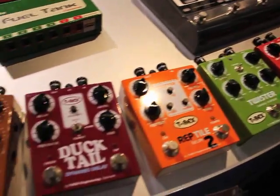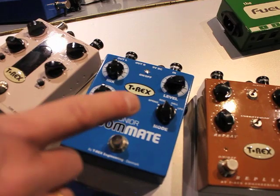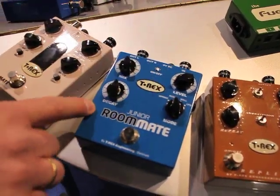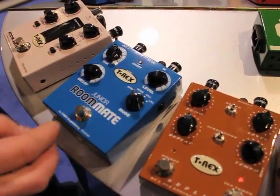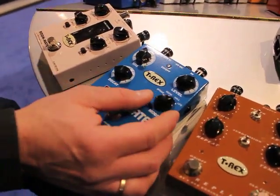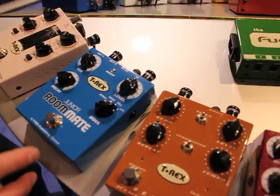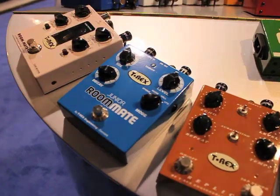Roommate Junior is a little brother to the Roommate. Roommate Junior comes with a mix control, decay, and you got four different options: the spring reverb, the room, the hall, and the LFO — which is a low frequency oscillator, essentially a reverb with chorus. Level control. Roommate Junior, stereo out.